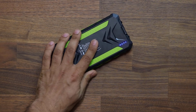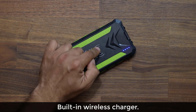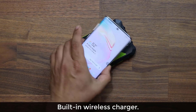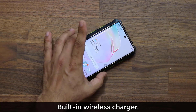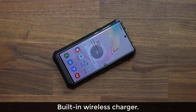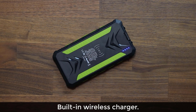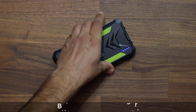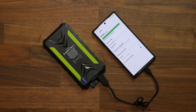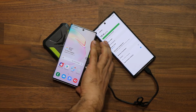What we also have is a built-in wireless charger right at the back of this product. If I grab one of my smartphones and place it just like this, all I have to do is put the phone on top, press that power button on the side, and it's going to start wirelessly charging. So you can charge three products wired at the same time while also charging a fourth product wirelessly.